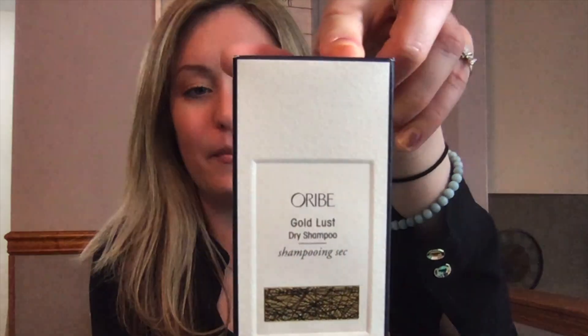I love the Orbi brand — I actually have their volumizing spray. I just love the way it smells — check out that bottle! This one is a dry shampoo, and it smells amazing. What girl doesn't need a dry shampoo? This is definitely something everyone in this house will be using. And there are still more items left — this is crazy!